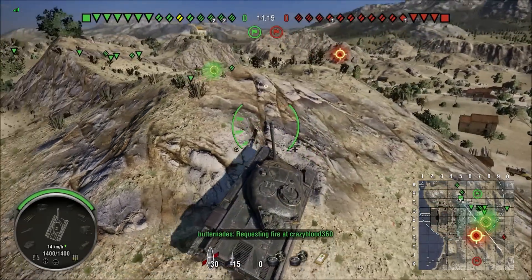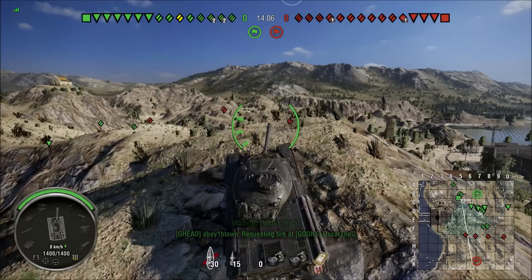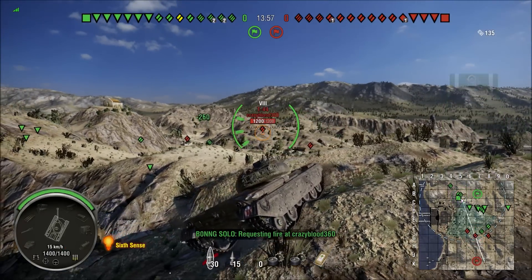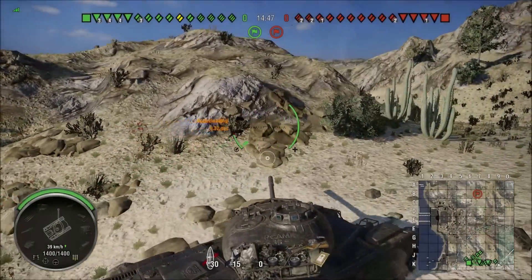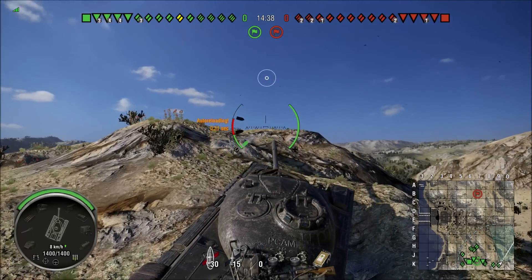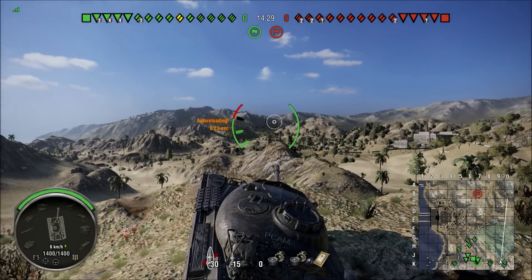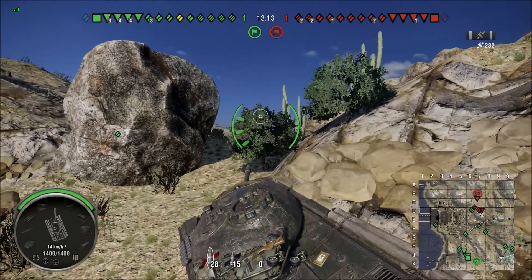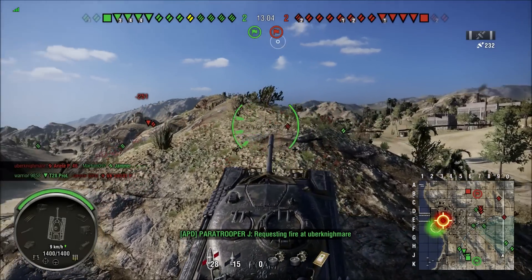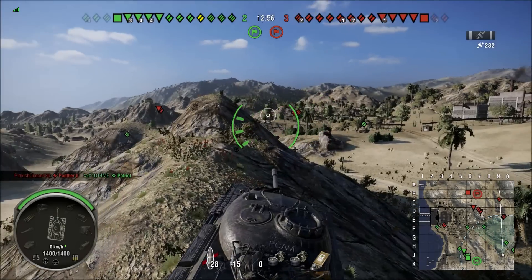Now we're going to look at a few clips that show the climbability of this tank. We are on map Baja, and this location at C5 is quite prominent for people sitting on top. I have to wiggle a little bit to get up there, but no problem — we managed to get up. Now from the other side at location K8, again quite prominent — fairly easy, we get into that position. Also at location J8 on the same map, we're getting up the hill at 10 km per hour. Play around with climbability — this tank can climb, guys.